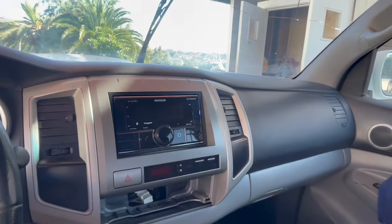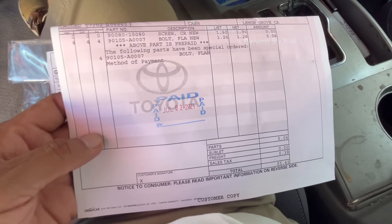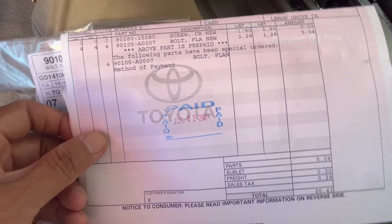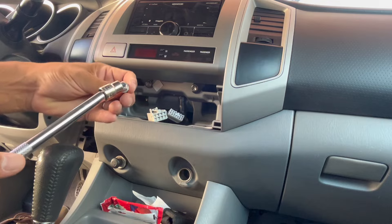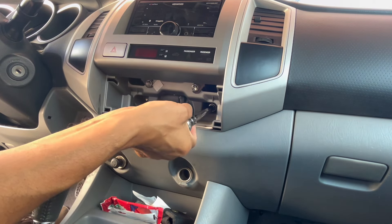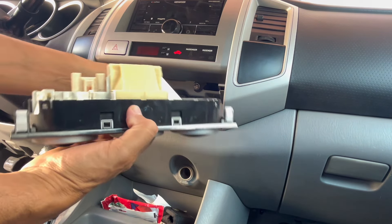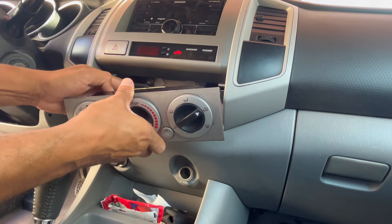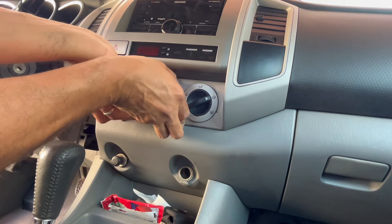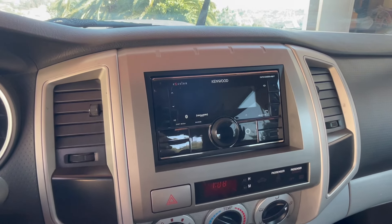Push it into place and now I can bolt it in. I ended up having to go to my local Toyota dealership to pick up the missing bolts — paid $5.43 for them. Plug these back in, push this back in there, and we should be good to go. There it is installed — just gotta set it up and we should be good to go.